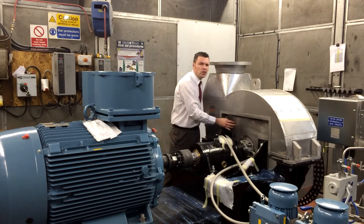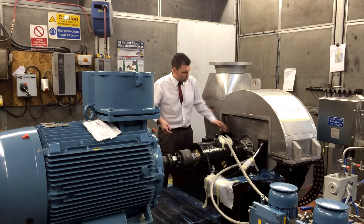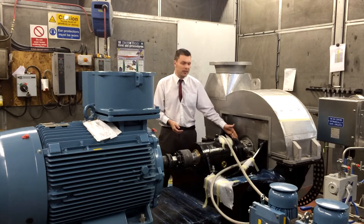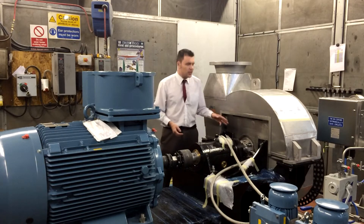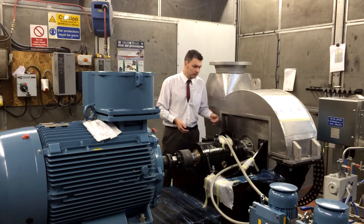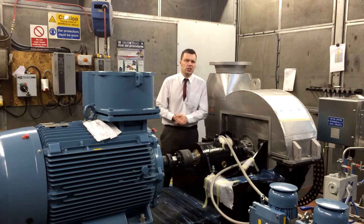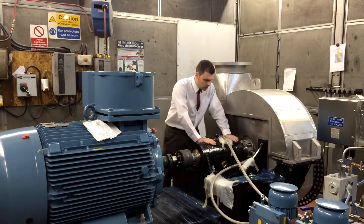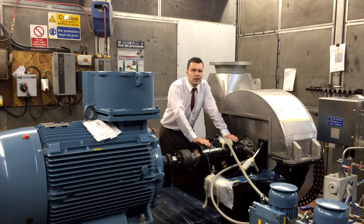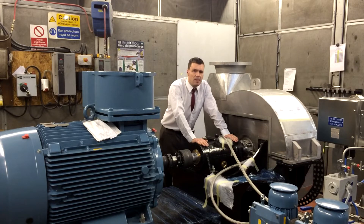We've also got some machined surfaces for high tolerance components like a mechanical seal here. That's cooled and lubricated by a liquid — in this case oil. Coming out of there we've got a stainless steel shaft which forms part of our bearing unit. This is a Halifax fan type M bearing unit.